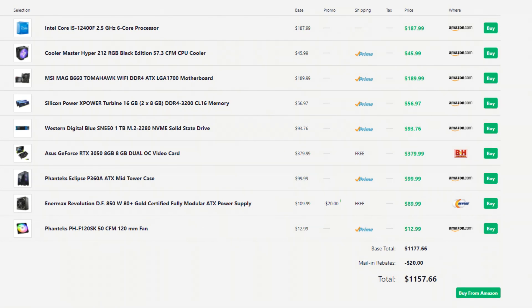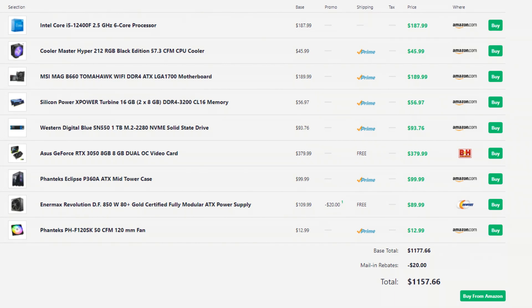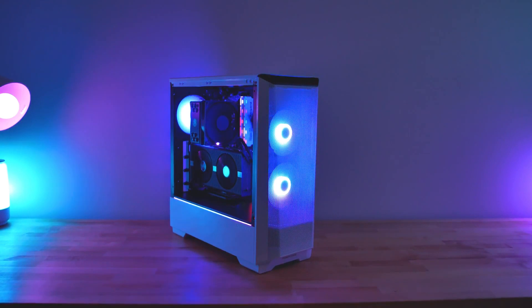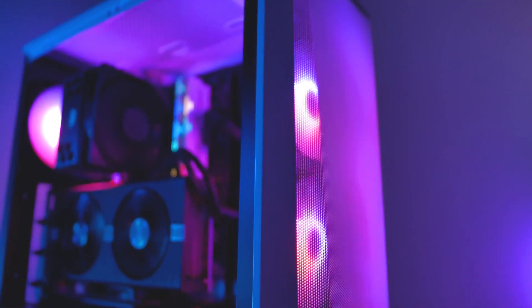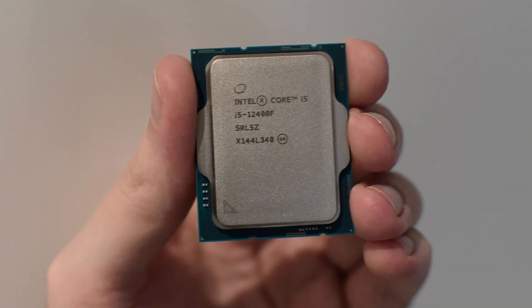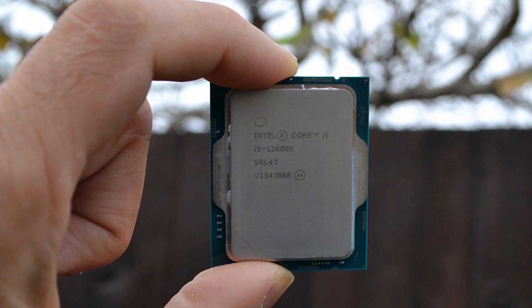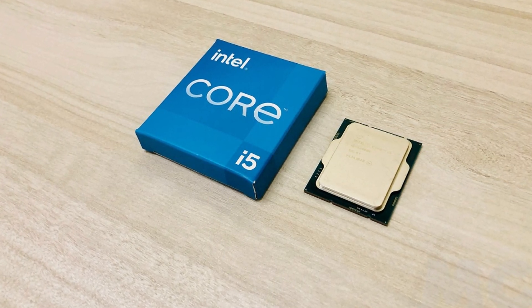Overall, the price is $1,156. If you add Windows, it's going to be around $1,170. For the price you're paying, you're getting a great PC for gaming and streaming. If you want to upgrade, the first thing would be the graphics card from the RTX 3050 to the 3060, and then the CPU from the i5-12400F to the i5-12600K, which is going to be perfect for both gaming and multitasking — but I don't feel it's really necessary, especially if you're working on a budget.